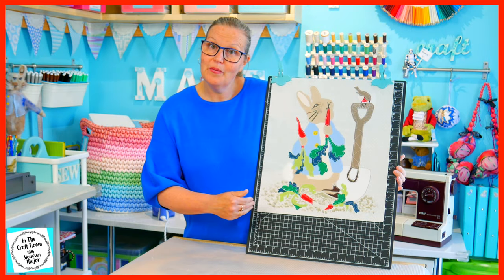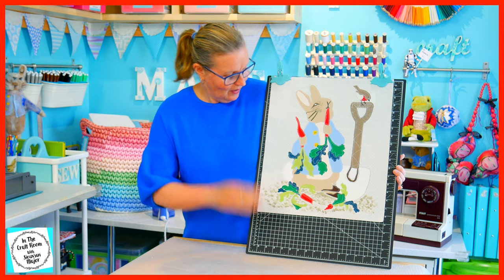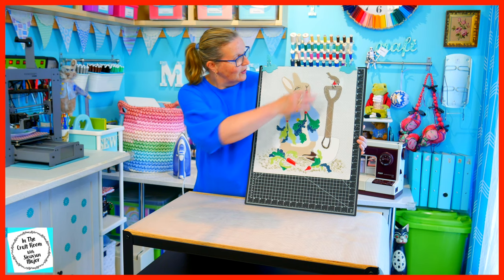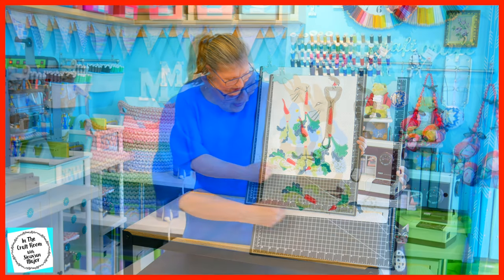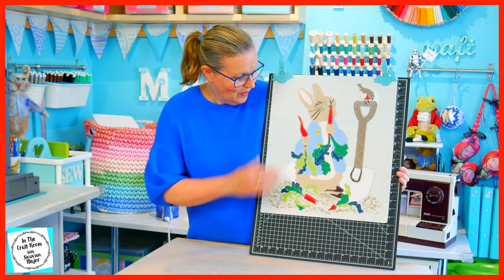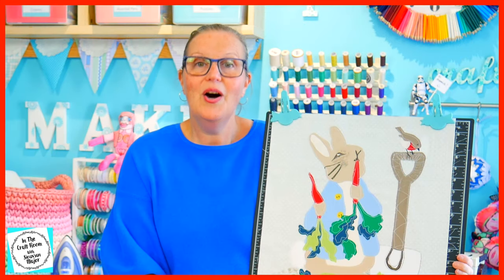In the following episodes, we're going to be adding the borders around, but I am very happy with how he turned out. Instead of the embroidery, I added in the details with some additional applique and I also used some fabric paint and the markers. I did add a bit more fabric paint around the ground to replicate the soil where Peter Rabbit is munching on Mr. McGregor's carrots. I hope you really enjoyed making this applique.